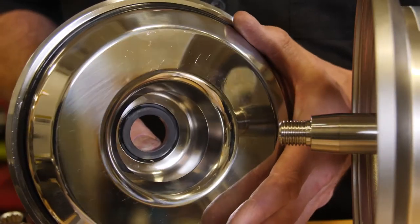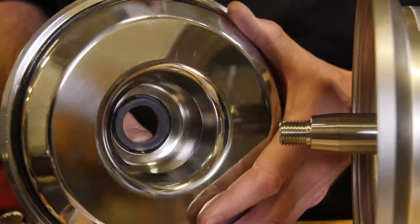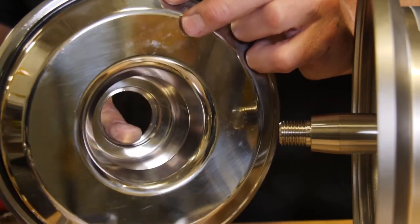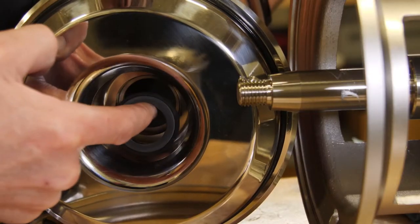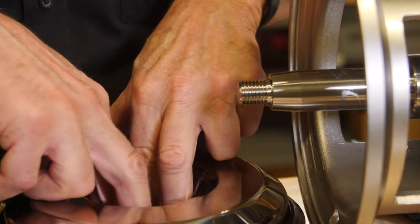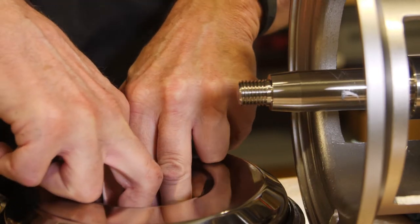Just push the stationary seal seat out of the back of the back plate. Put my thumb on the back here and push — and there it goes. I'm going to put the new seal in the back here, then lay it flat on the table and push it down with two fingers.